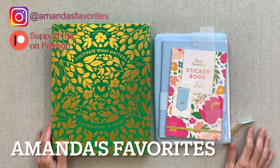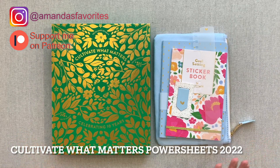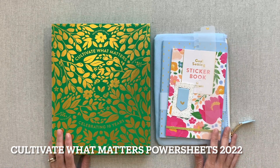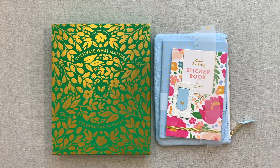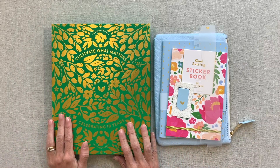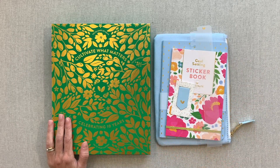Hey guys, welcome back to Amanda's Favorites where I have new videos every Tuesday. I am so excited for today's video. This is the Cultivate What Matters launch - it is their 10-year anniversary. I was sent a box to review and share with you. We're going to go through the PowerSheets, walk through them, go through the accessories, talk about pricing, and we'll do pen testing.